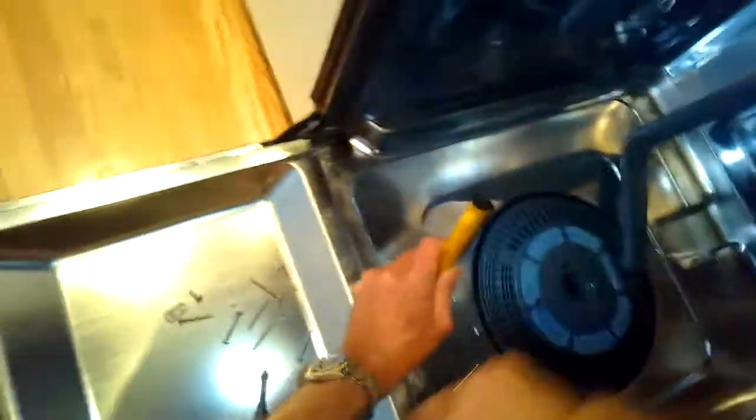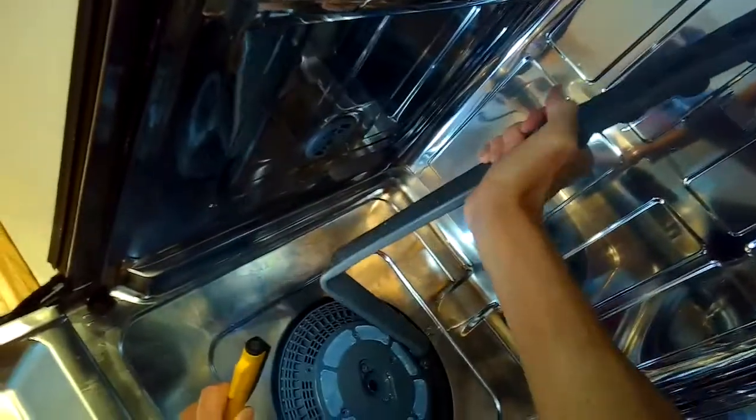We have to move this upper spray arm, so we have to undo these clips here. Just use a standard head screwdriver to pry them off. There are a couple of clips at the top too — pry those off, then twist to the left and it'll just come right out.